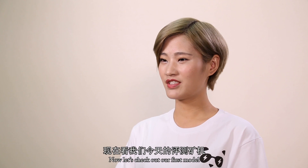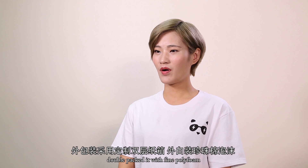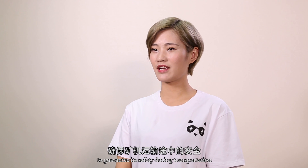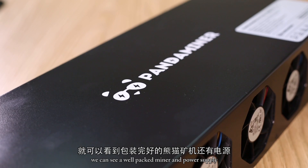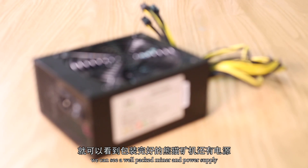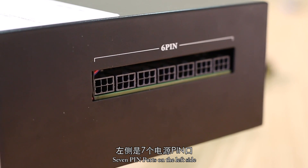Now let's start to take our first model. Double-packed with fine polyphone to guarantee its safety during transportation. Open it. We can see a well-packed miner and power supply.